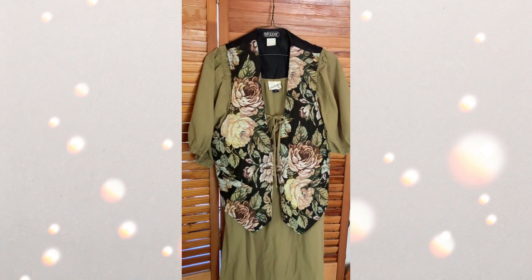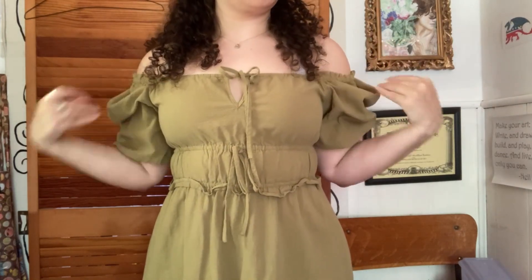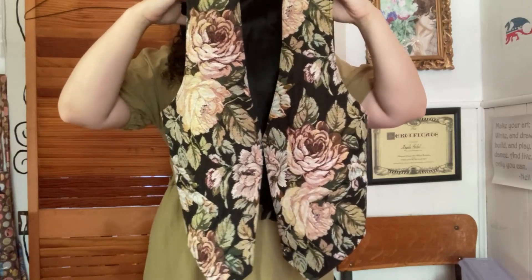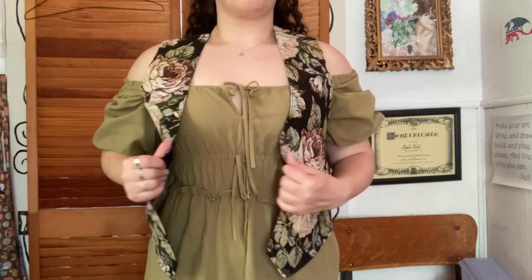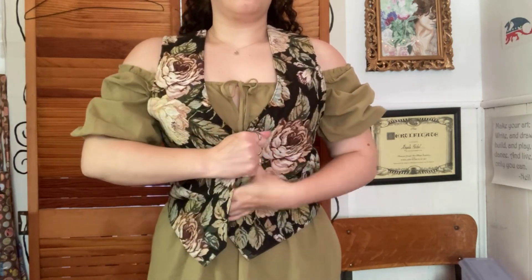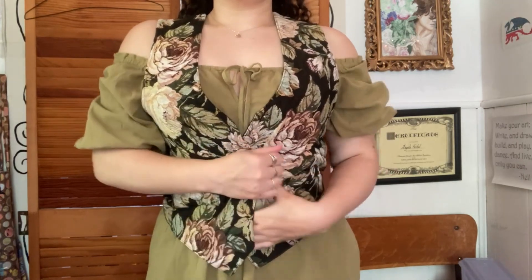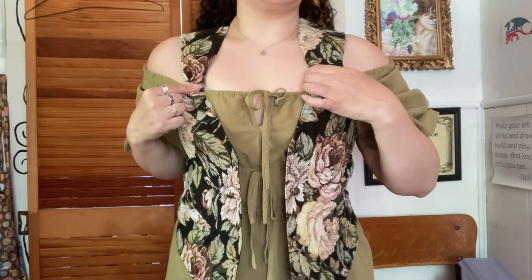Hi friends, come and make my 2024 Renaissance fair outfit with me! My plan is to wear this green dress, pull down the shoulders, and turn this vest I got from Goodwill into a corset top — similar to what I did last year, but better because I have more experience. This time I'm planning to cinch the shoulders because I think it gives a really nice tailored look.